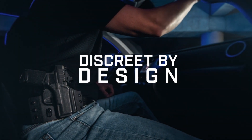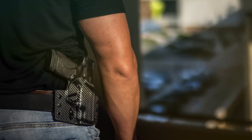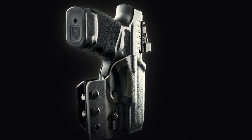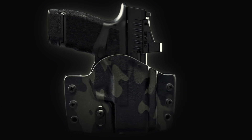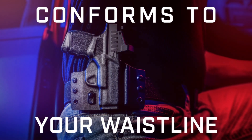The molded-in asymmetrical wings of the Contour's kydex shell angle the firearm's grip towards your body, eliminating the visible print. The streamlined design features no unnecessary material, and the sleek curved shell conforms the holster and firearm to the contour of your waistline for maximum concealment.